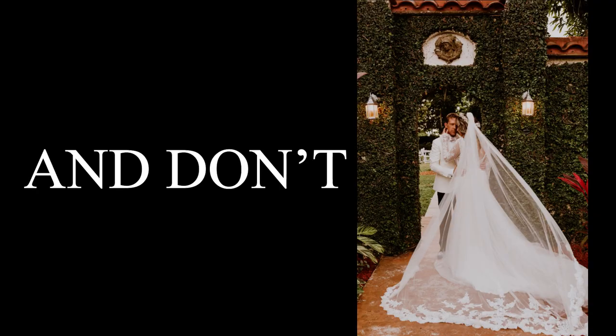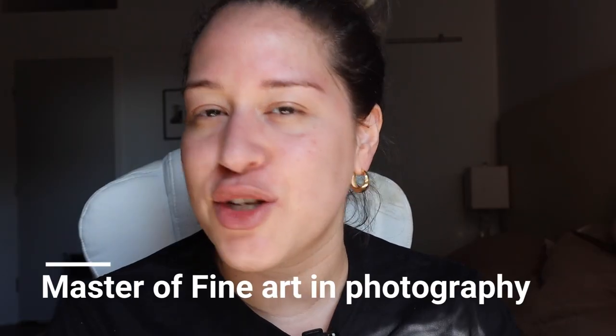How to pose in wedding photos and not look like a potato. Welcome to the show where we ask burning questions and try to find answers. I'm going to title this video for chubby girls, but to be honest this works for any size.